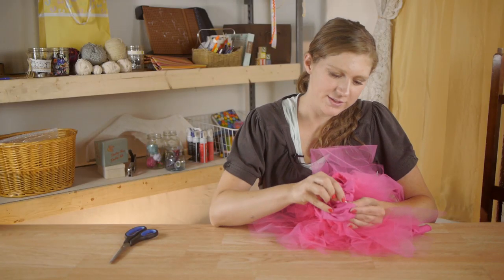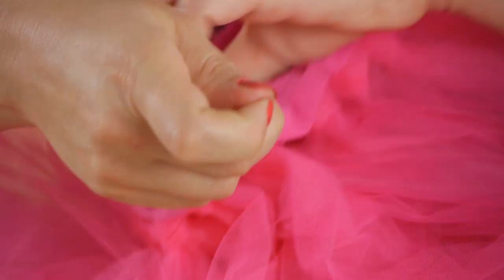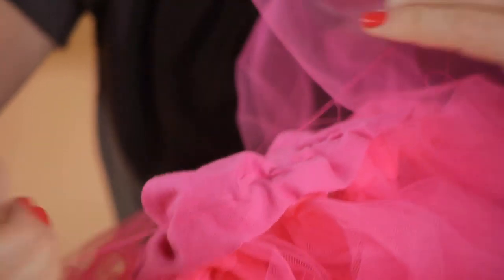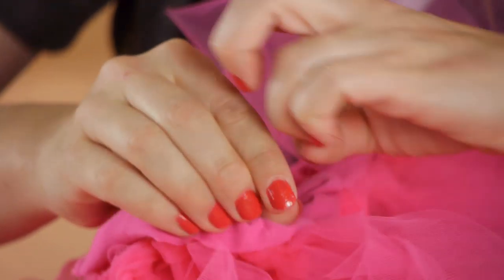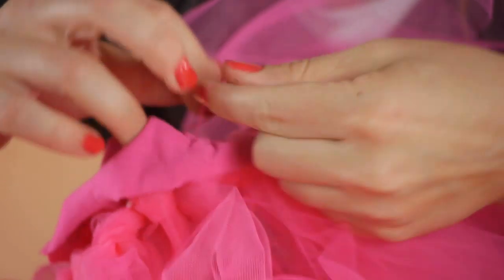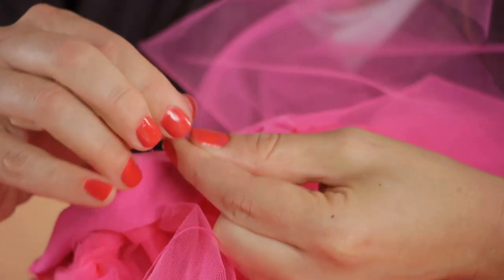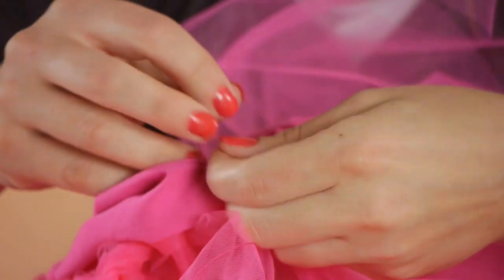Once you've finished stitching, take your needle, push it through the fabric, grab hold of your thread that's being pulled through, and then we're going to tie a knot. Make sure that you don't pull your thread too tightly though — you need room for the shirt to give. I'm going to do a square knot to secure my thread.